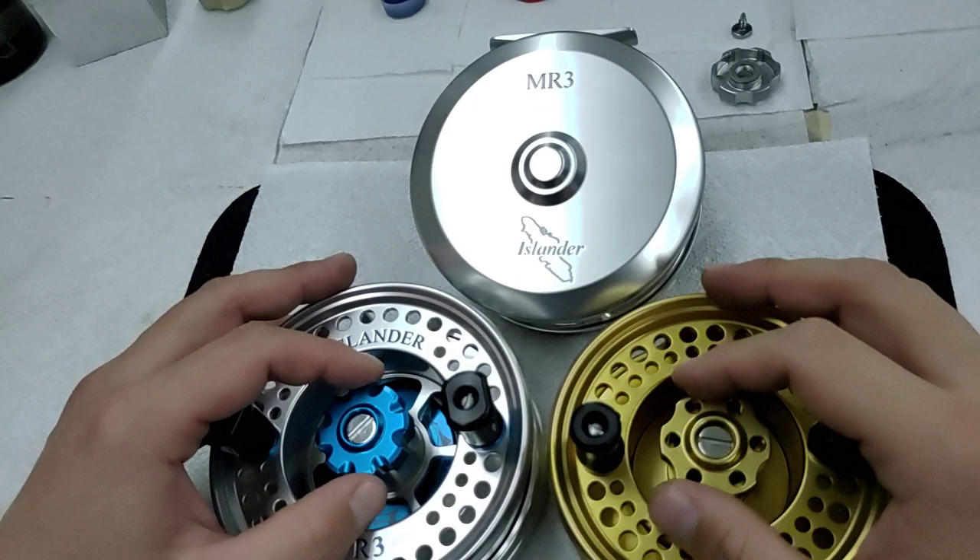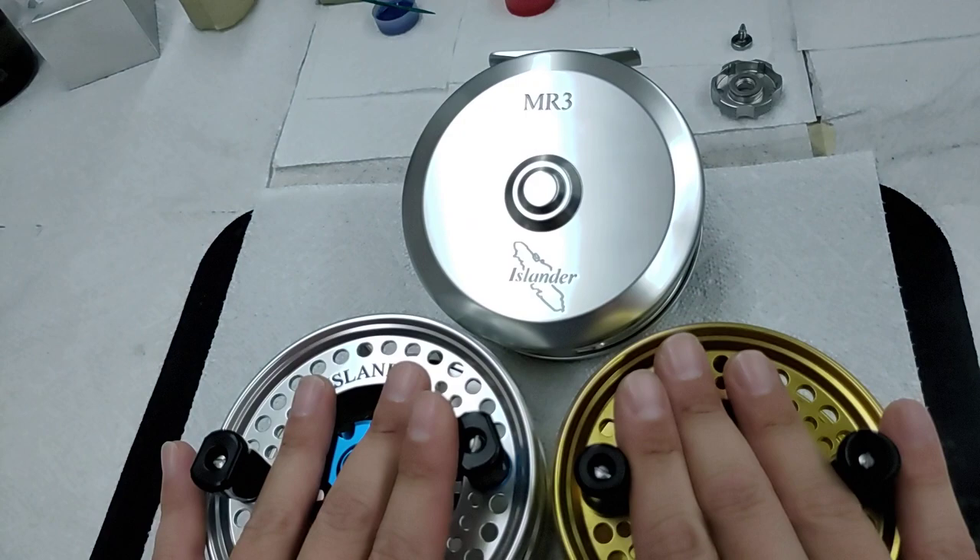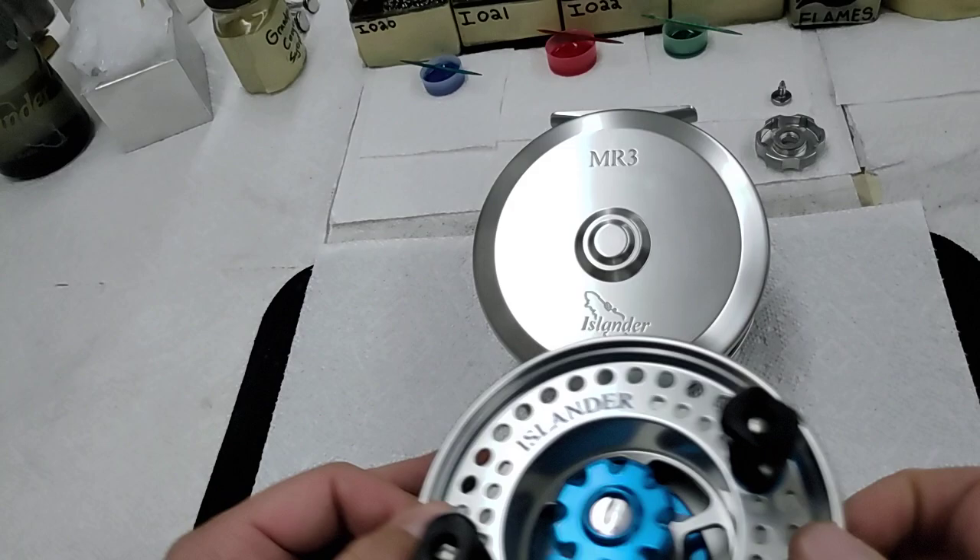Let's jump right in to tighten the retaining screw in your Islander mooching reel. This applies to any of our lineup that has the combination of a retaining screw and a drag knob — our TR3, our MR3, our MR2LA, the discontinued AR MR2 — anything that has the combo of those two things. I'm going to show you how to tighten that properly.